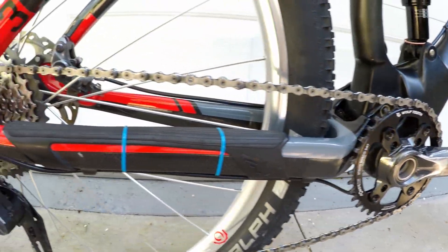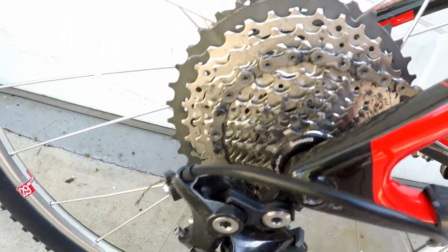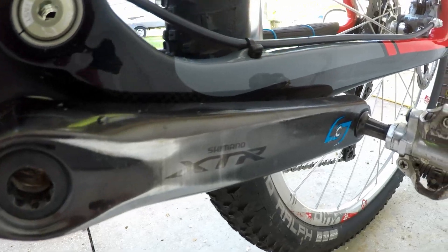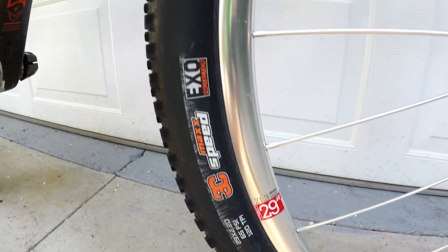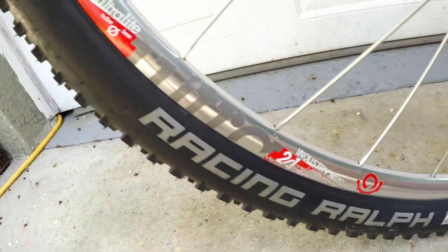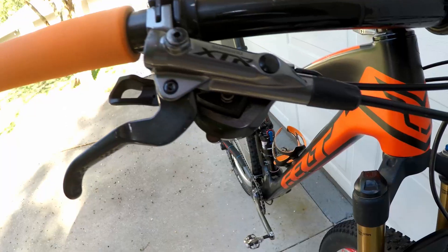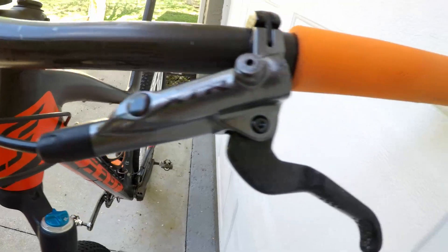The drivetrain is full XT M8000 with a Shimano XTR M9000 crankset and a Stages power meter. The front tire is a Maxxis Icon EXO 3C 2.2, and the rear tire is a Schwalbe Racing Ralph Addix Speed Performance. The pedals are Shimano M520. The brakes are XTR M9000.